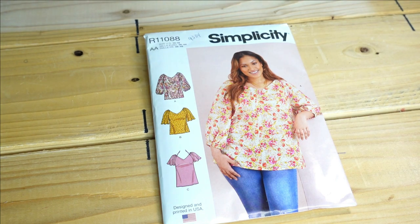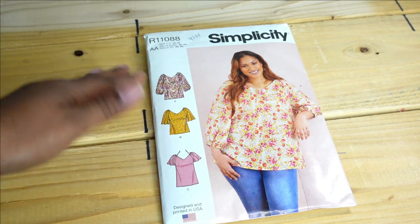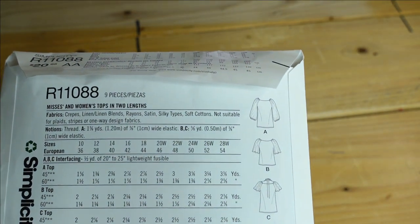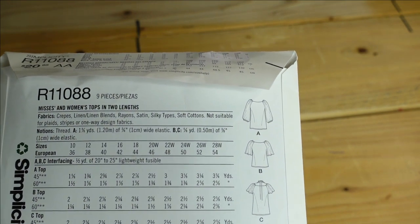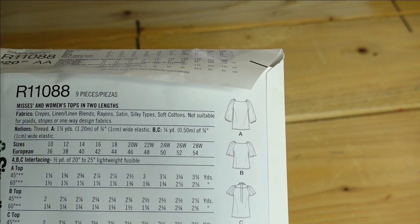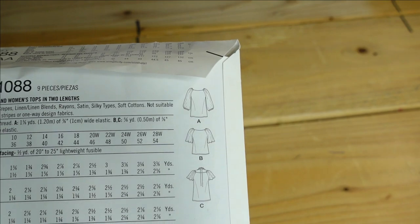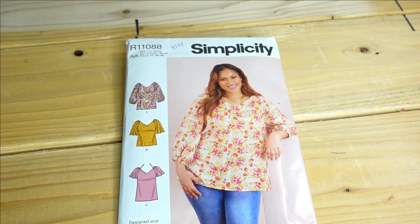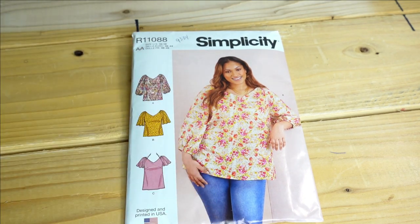Then we have Simplicity 9334, a top pattern. I like View A, which the model is wearing, and View B for the flutter sleeves and their length, and View C for the short flutter sleeves. Every shirt option in this pattern is cute. The description is Mrs. and Women's Tops in Two Lengths and the suggested fabrics are crepes, linen and linen blends, rayon, sateen, silky types, and soft cottons. I'd make a size 16 or 18 depending on whether I want a fitted or more relaxed fit.